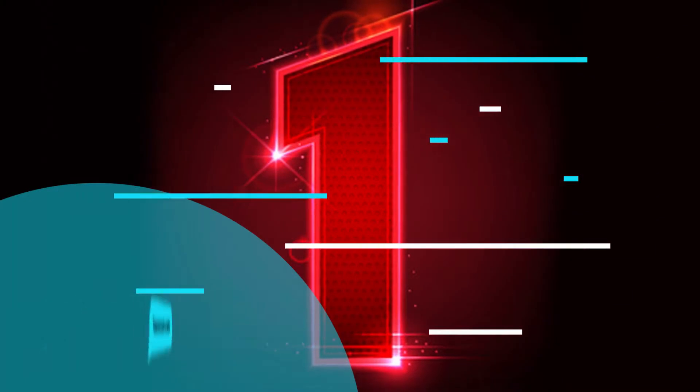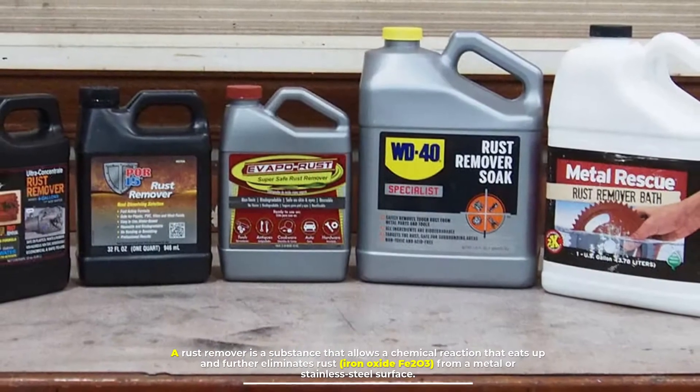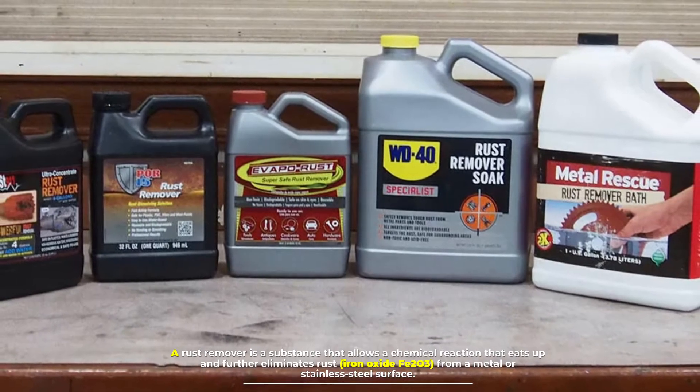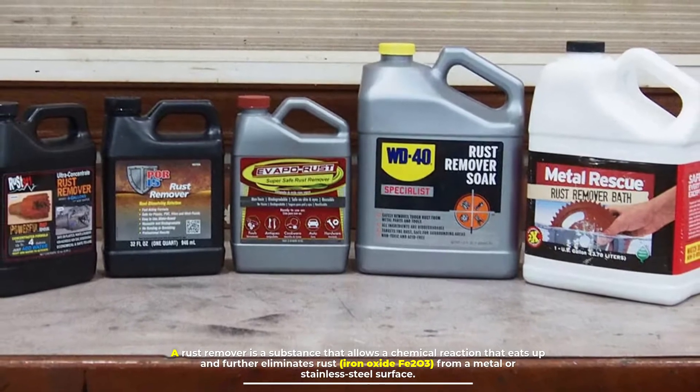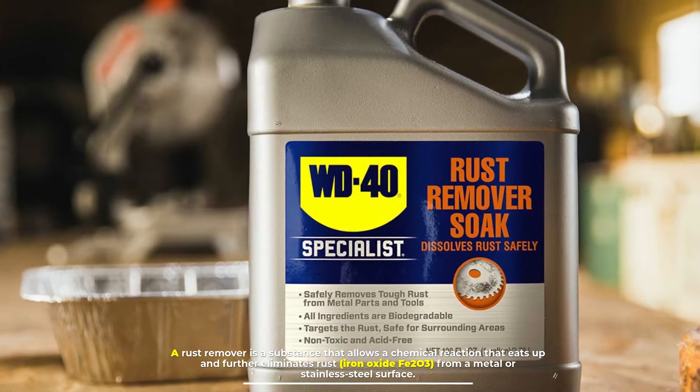Number one: what is a rust remover? A rust remover is a substance that allows a chemical reaction that eats up and further eliminates rust — iron oxide Fe₂O₃ — from a metal or stainless steel surface.